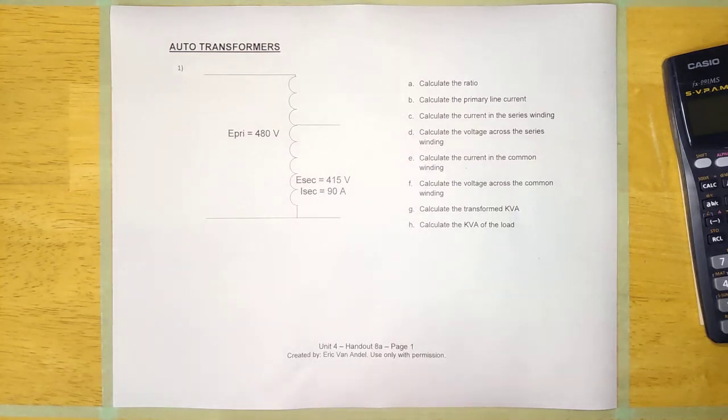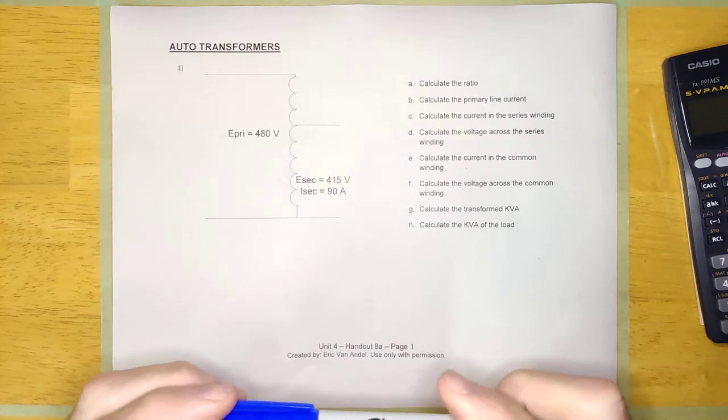Hey guys, welcome back. We're going to do a new lesson here. This lesson is on auto transformers and we're going to figure out everything about them.